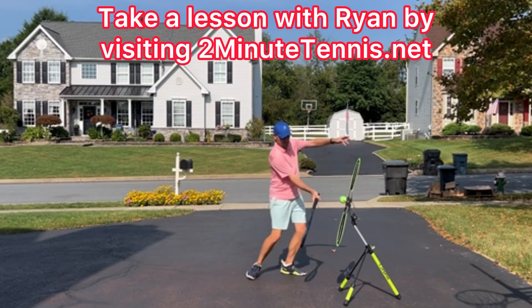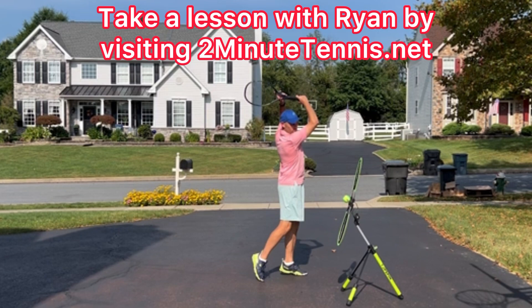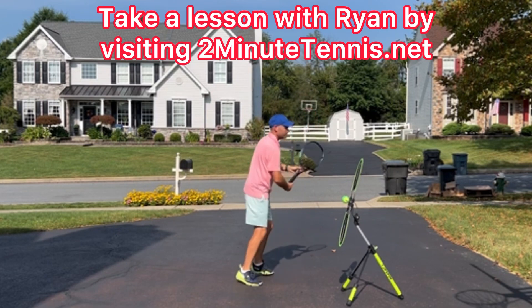Look at this — right up the back of the ball. Look at me catching super high. Awesome. You got this.